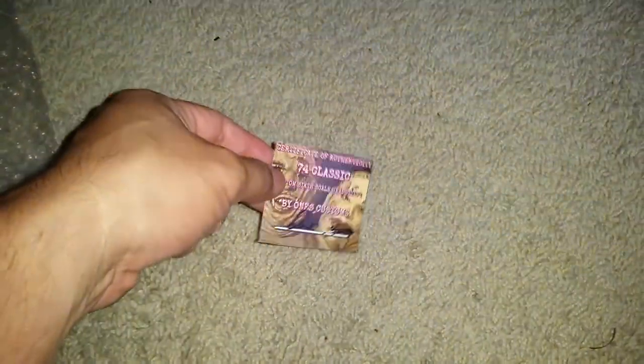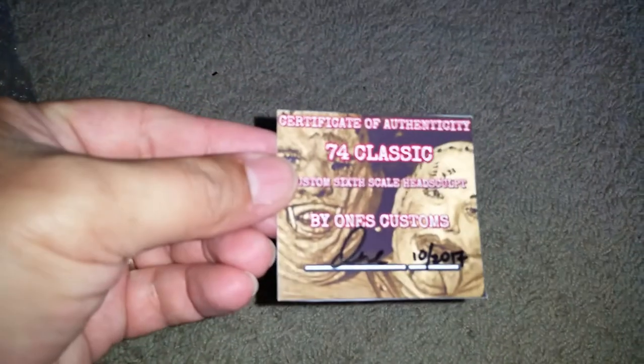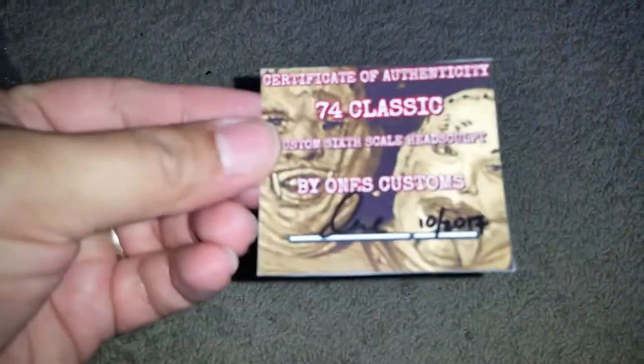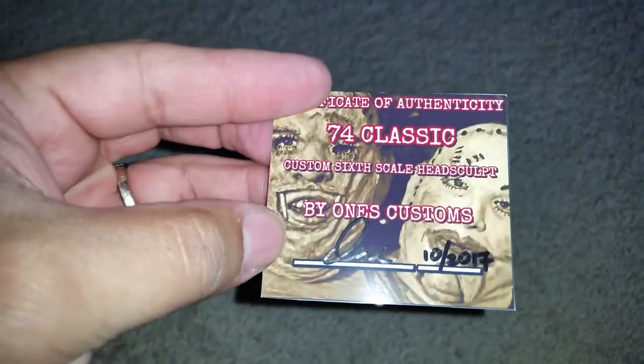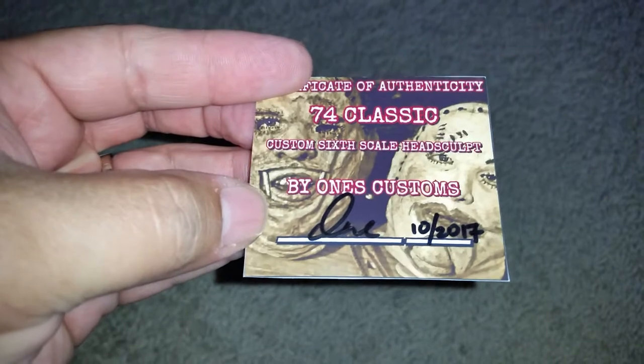Give me a second to get them out of plastic, we'll be right back. Alright, so I got it open, and first off you can see a Certificate of Authenticity - 74 Classic Custom 6th Scale Headscope by Ones Custom.